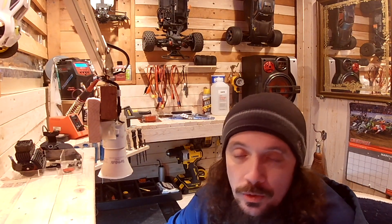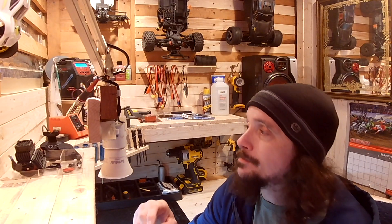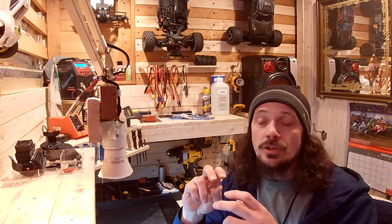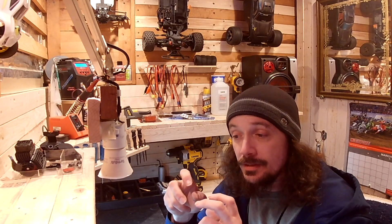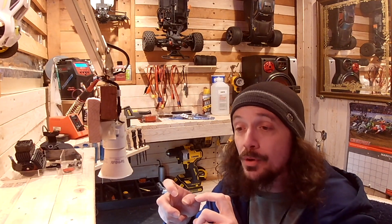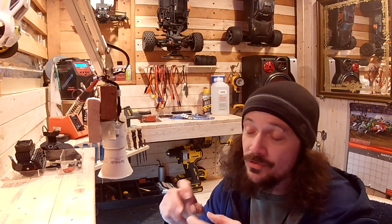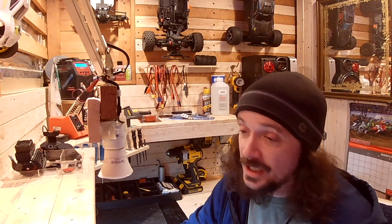I took the power module off and took the motor off. When I would spin the motor shaft manually by hand, it would turn and get to a point where it would almost get stuck, snap over, and then go again — it would free itself up. So obviously there was something inside of it, so I took the can apart.